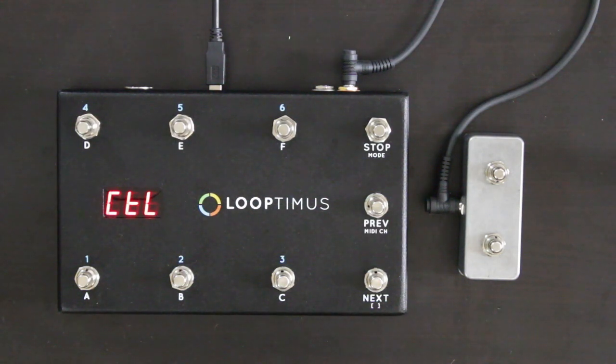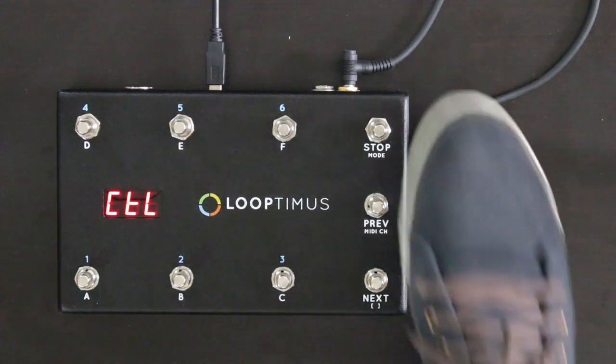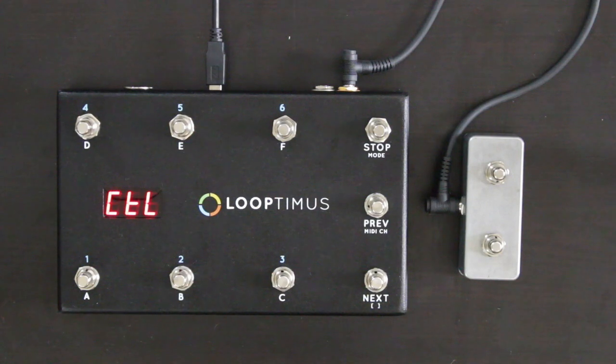The Looptimus Expander Switch adds even more functionality and flexibility to your Looptimus pedal. The Looptimus pedal has an extra jack on the back that you can plug the expander switch into, along with your expression pedal. The expander switch has five different modes.